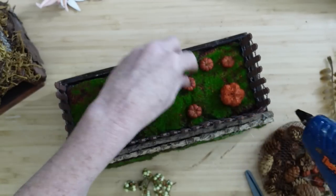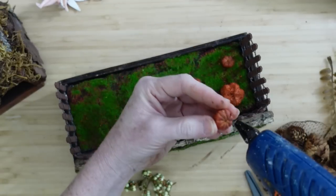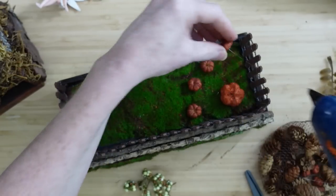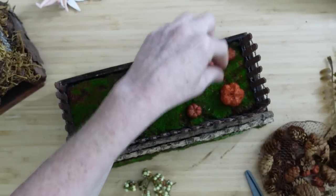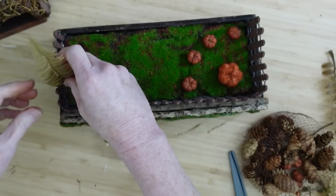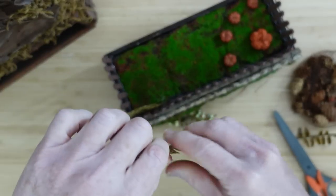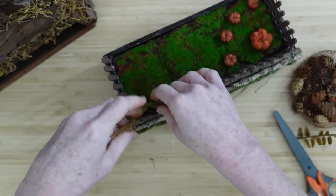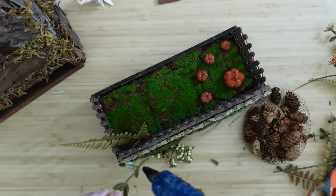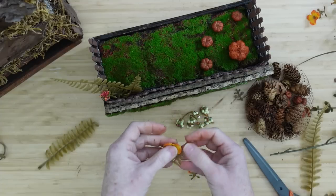We're going to call them pumpkins even though they're technically little pods, and place them in a shape like she's growing a little pumpkin garden. She's going to be our pumpkin fairy — the keeper of the pumpkin garden. She needs a name, just like our other two fairies. Wait until you see her makeover to decide, and I'll gather suggestions and announce the name on my community tab.